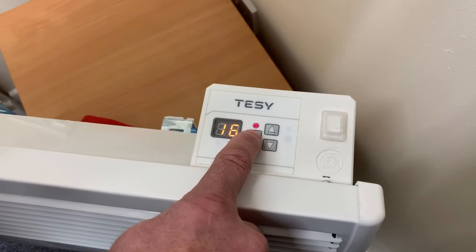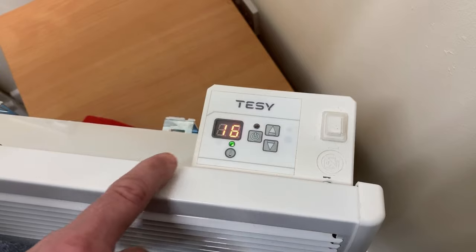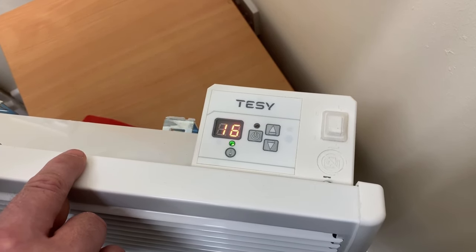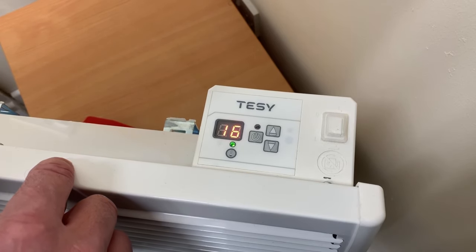If we want to adjust the thermostat and the timing schedules, put the heater back into standby mode. To adjust the timing schedule, you can adjust between 30, 60 and 90 minutes.